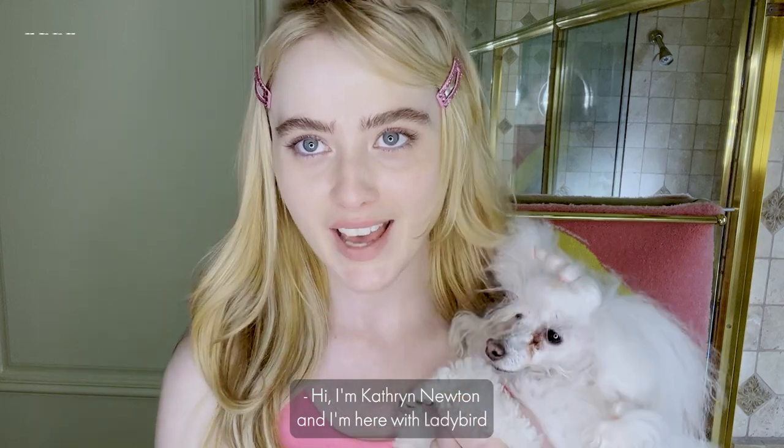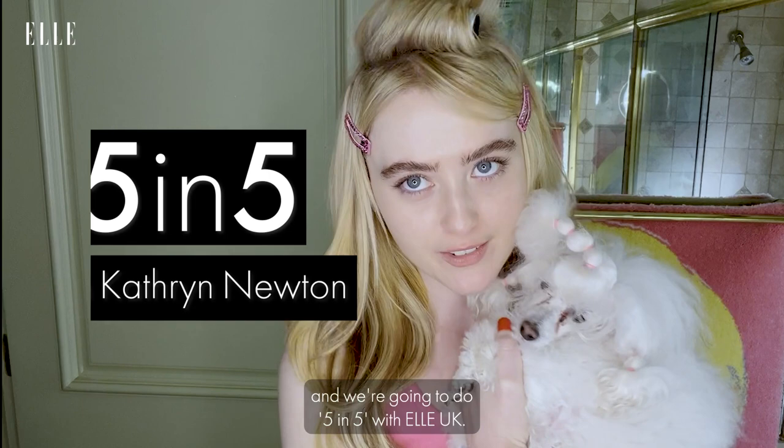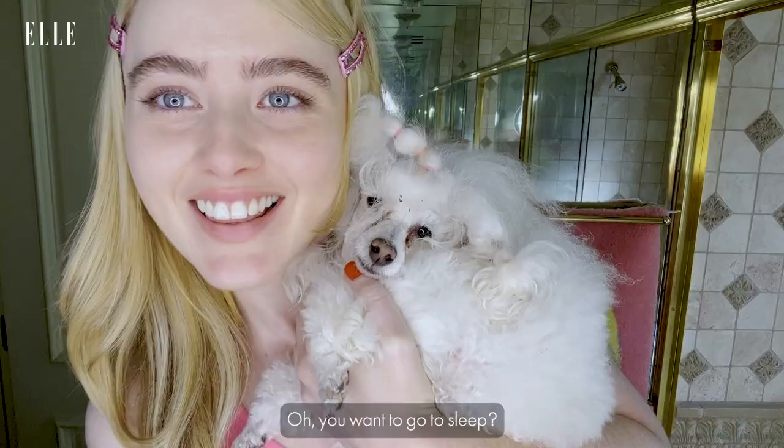Hi, I'm Katherine Newton, and I'm here with Lady Bird, and we're going to do five and five with LUK. Are you excited? Oh, you want to go to sleep? Let's go.